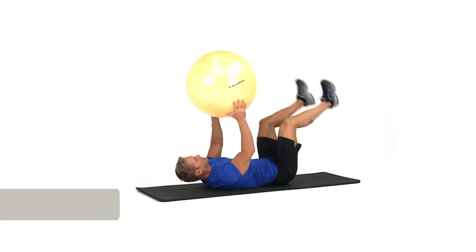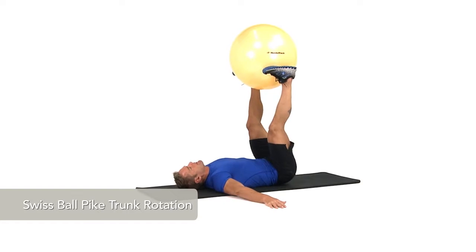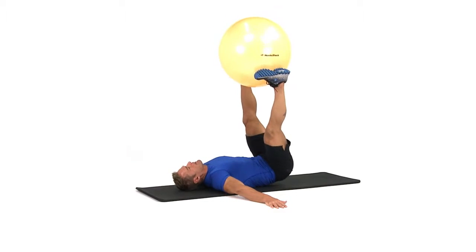To perform a pike trunk rotation, start by laying on your back with hands out away from sides for stability. Hold a Swiss ball between your feet with legs extended toward the ceiling.